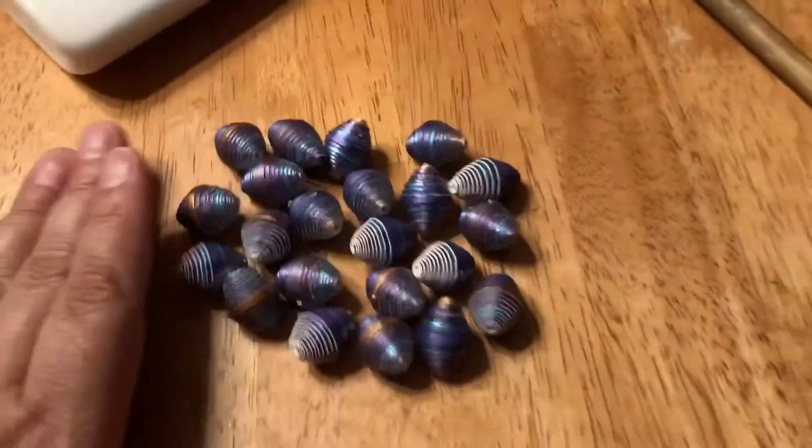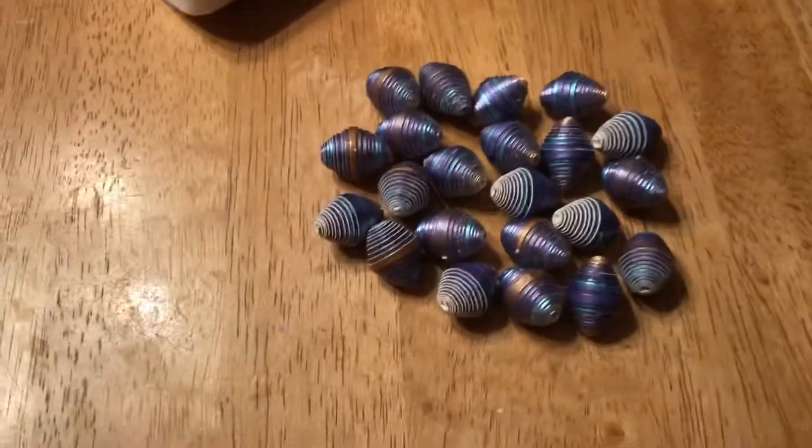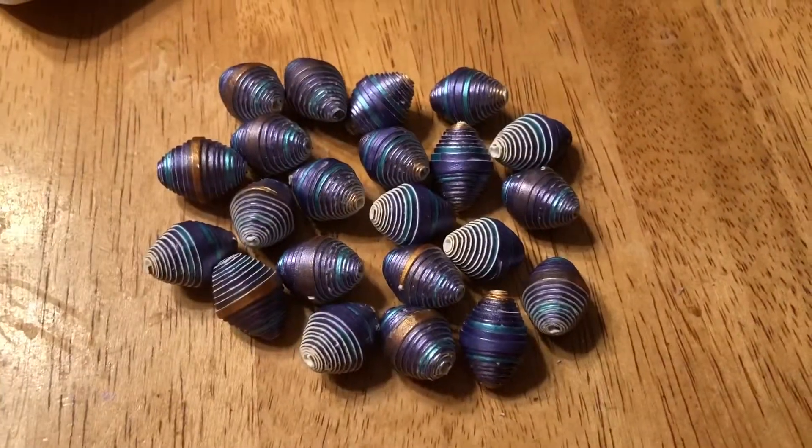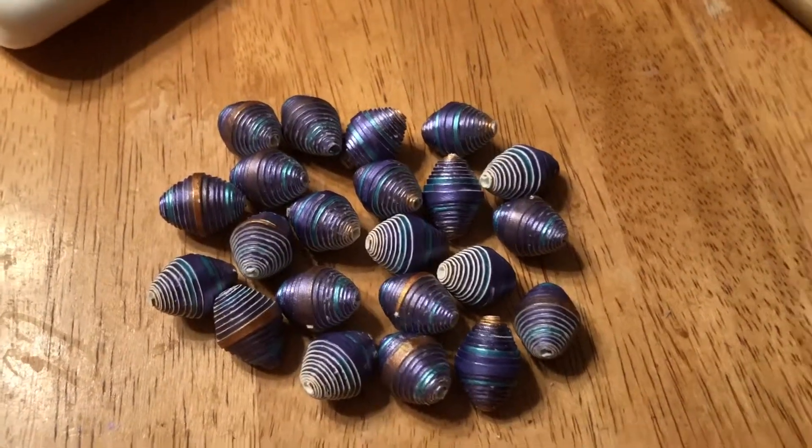I'm excited about the next page — sneak peek, it's greens. Anyway, there's the next batch of beads all done. Thanks for watching, bye!